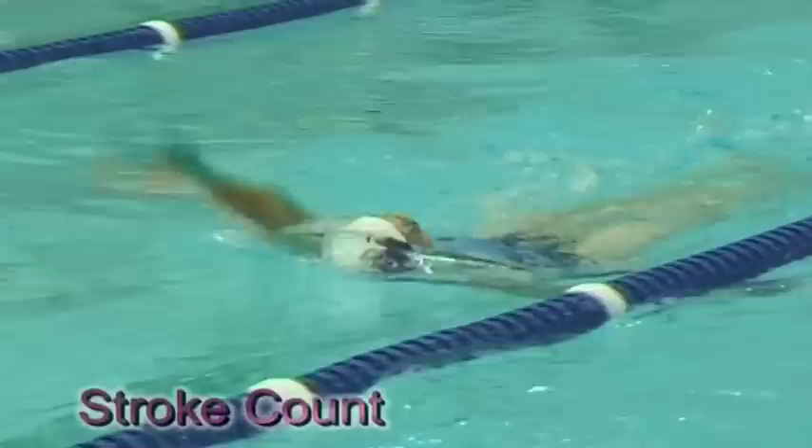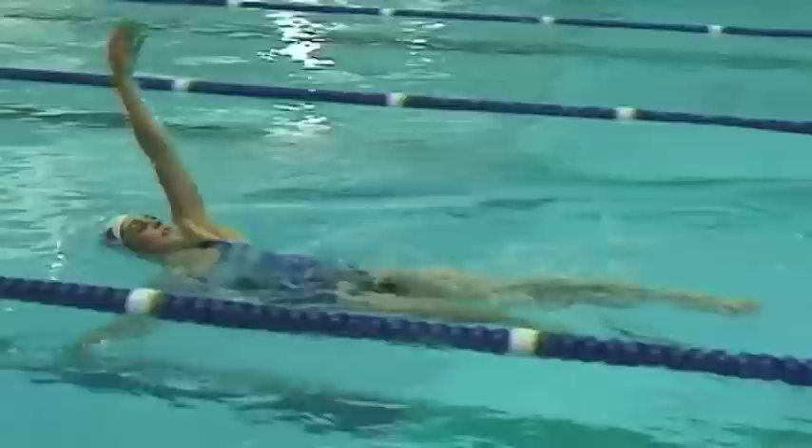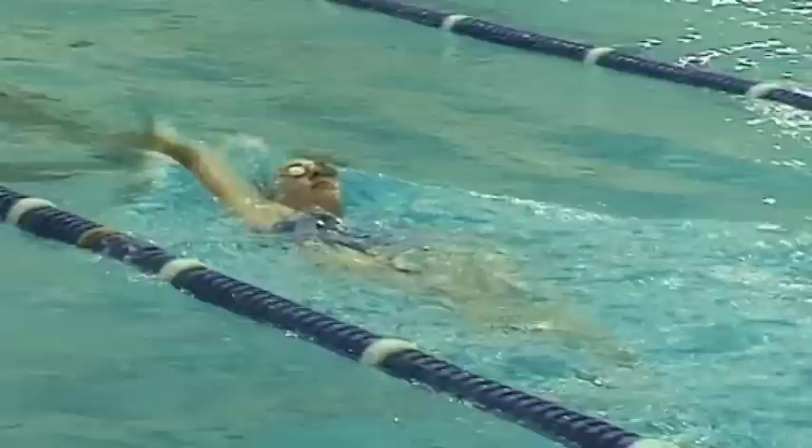Counting the strokes can be a good way to develop a good feel for the stroke. The challenge is to decrease the amount of strokes taken over the same distance during the next swim. This can be done in a training set so comparisons can be made to discover a better way of swimming the stroke. Careful questioning can sometimes be used for the swimmer to discover what decreases their stroke count.